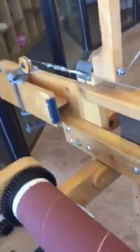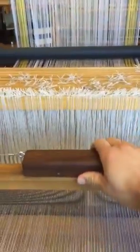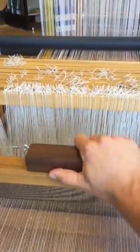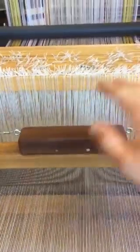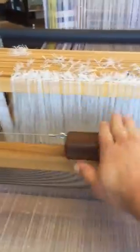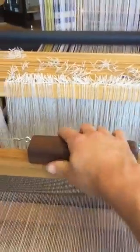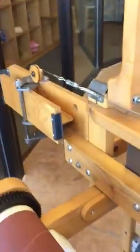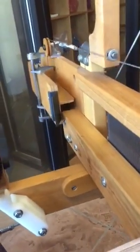All right, so here I am weaving. I have a double box fly shuttle system. This is the shift handle — you can see it just moves like this. A four-box would have one more notch that way and one this way, so you'd go like this and like that. Pretty simple. There are two boxes; the four-box would have four. It just changes the elevation of the box. Super easy.